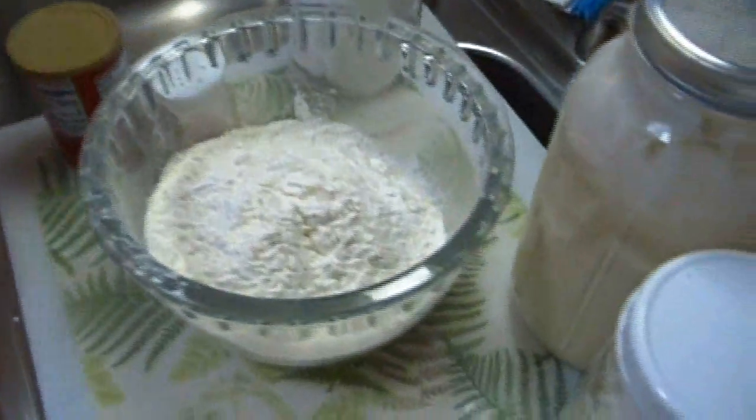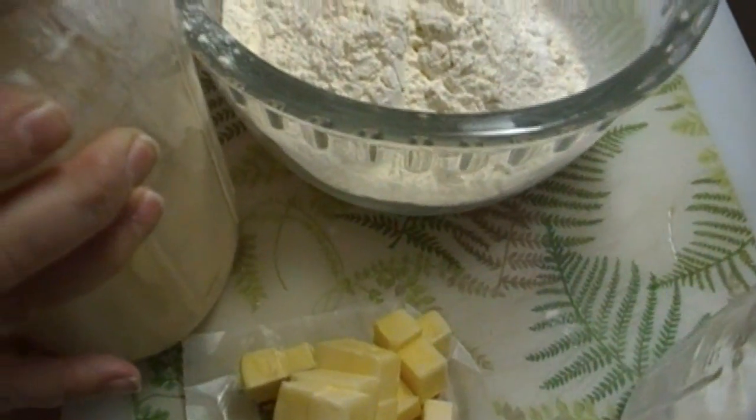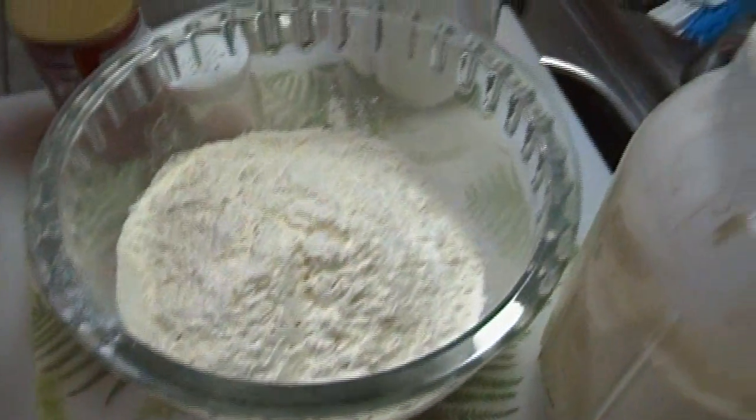I'm going to make some sourdough biscuits to go along with it. I have a lot of sourdough — it's been growing and growing and I keep feeding it. This is almost a half a gallon of sourdough over here. I just fed this one so it would be ready for us. You can see how nice and foamy that is — it is a happy sourdough. So we're going to start off by mixing our dry ingredients.